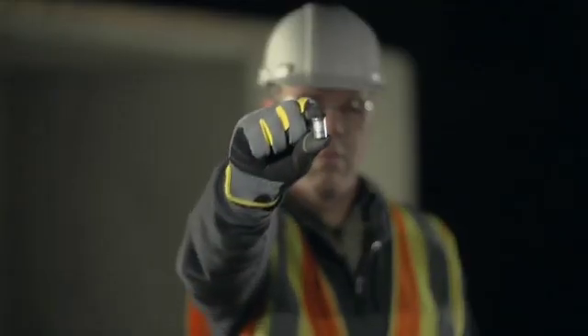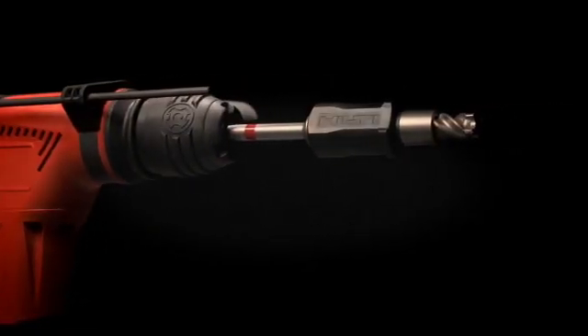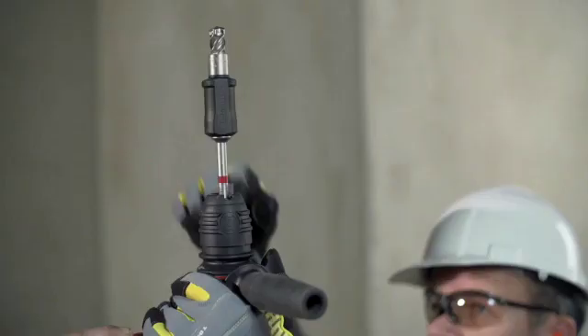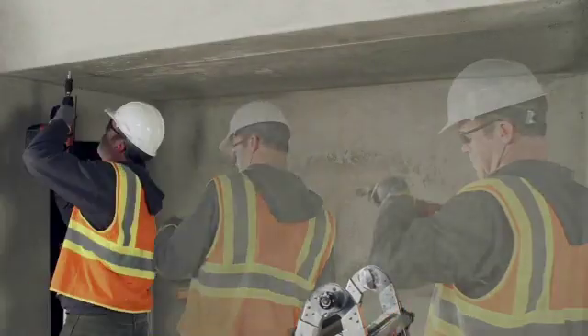The drop-in anchor has been the industry standard for hanging rod applications for over 30 years. Hilti introduces the fastest and most reliable drop-in anchor setting system ever created. We did it by combining the drilling and setting functions into one tool and designing a drop-in anchor specifically calibrated for our new setting tool.